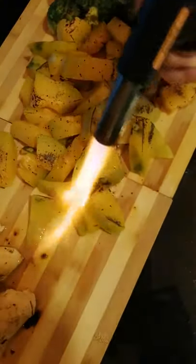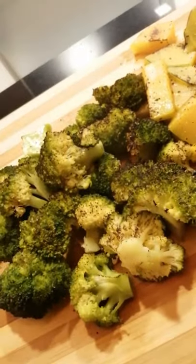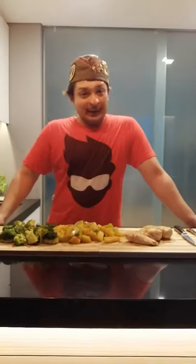I totally recommend getting one of these at home — it's not expensive, you can get it at any DIY shops, and it is beautiful for food. There you have it: steam and burn. Let's eat!